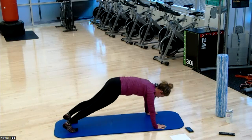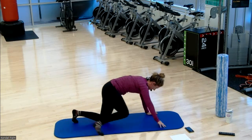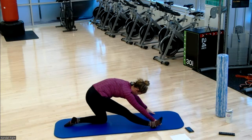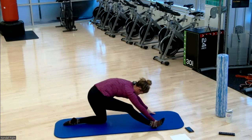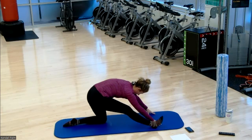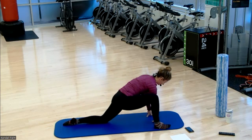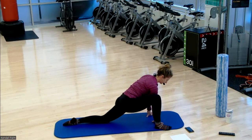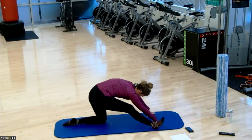Next up we're going to bring it down into our runner's lunge. Drop your left knee down, bring the right foot to the outside of your hand. Now send your front leg straight — you're going to rock it back and forth. Forward, and now lengthen. Bring it forward, and lengthen.